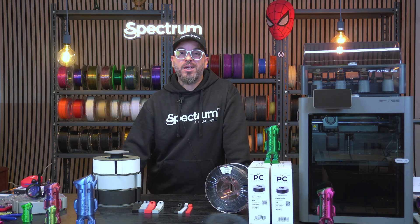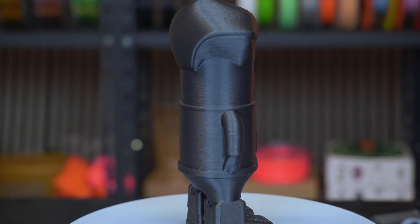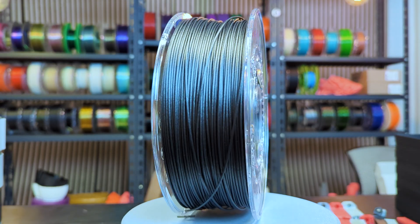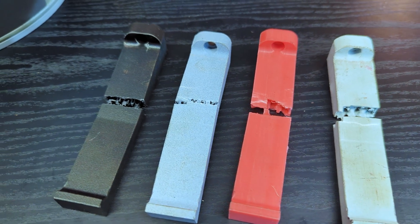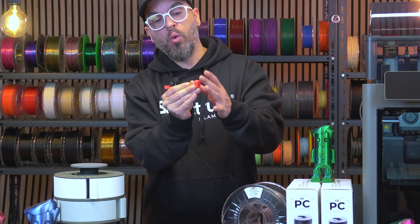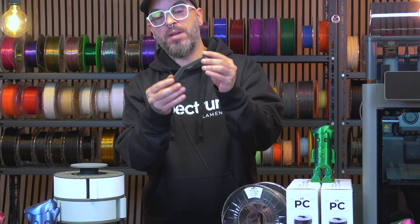For large parts, add a brim for extra first layer stability. If you need a filament built for strength, precision, and real industrial performance, Spectrum PCCF is made for that job — professional finish, excellent mechanical behavior, and thermal stability you can rely on. I also did earlier tests with smaller brackets that all broke at the same screw point, which confirmed that with the larger bracket design, PCCF is an actual beast.